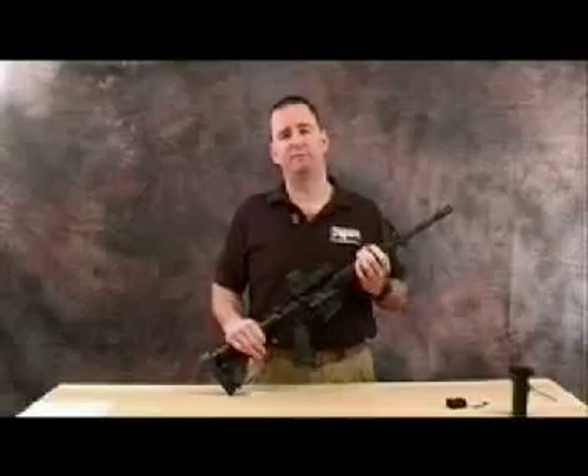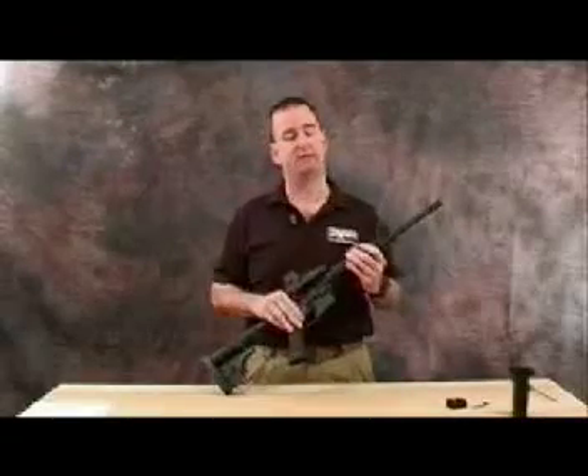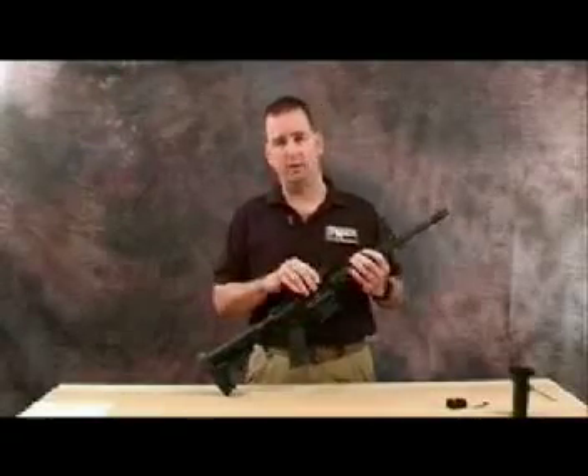This is Kevin Miller from TAPCO and I wanted to cover two upgrades to the AR-15 M16 system that you can purchase through Brigade Quartermasters.